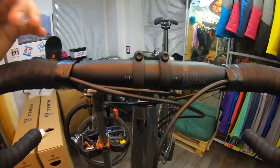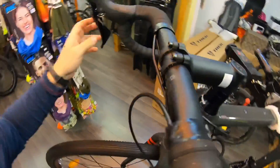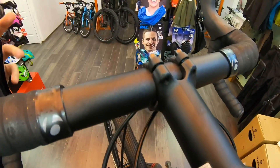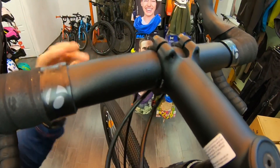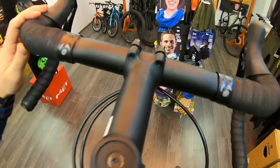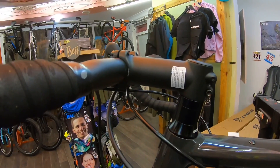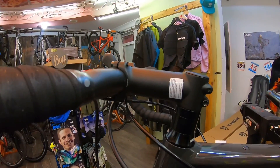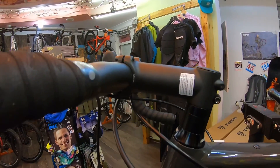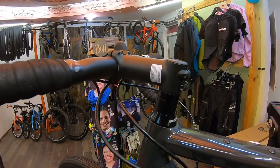Руль здесь установлен под 31,8 мм — такое себе. 21 век, уже 19-й год, на моем Endurance в прошлом уже установлен был 35-й руль. За эти деньги велосипеда — тут 31,8 мм пока что. Вынос на этом велосипеде установлен 100 мм в длину и 7 градусов подъем. Пока что он перевернут — сейчас 7 градусов вниз. Кому как удобно кататься, можно его вверх поставить, можно вниз.